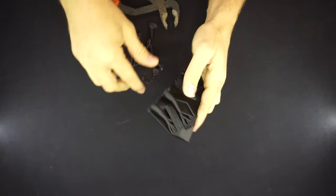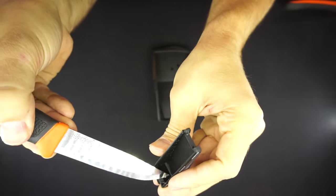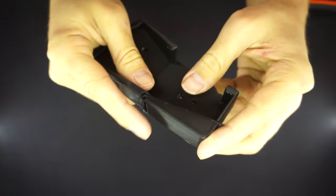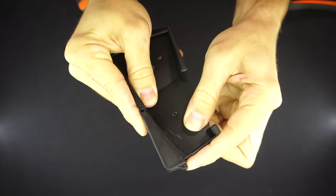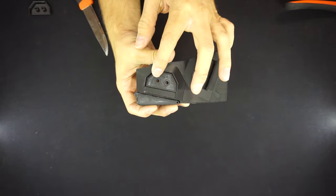These parts were all printed on the Bambu Labs X1 Carbon using tree supports. I highly recommend doing the same as they're much easier to remove. Once you've gotten all your parts cleaned up, do a dry fit just to ensure that the locking mechanism is functioning — you don't want this thing to let go of the hatchet mid-movement.